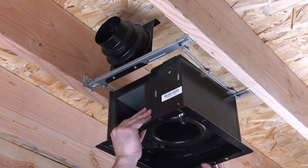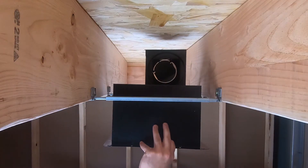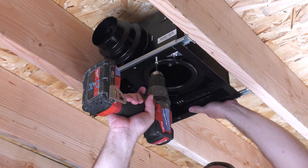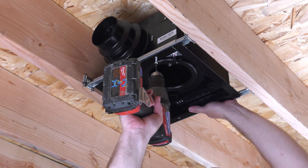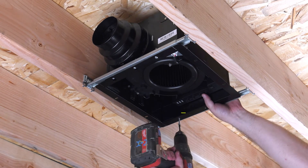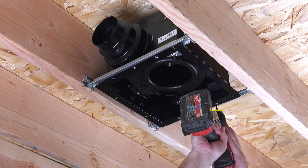Insert the fan housing through the suspension bracket up into the ceiling, pushing until it clicks into the tongue and groove component on the duct adapter. Secure the fan housing into the suspension bracket by using the three remaining Phillips head screws included.